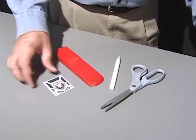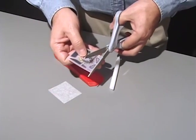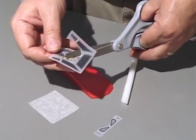Decide where you want to place decals on your Pine Car. Apply them to only clean, dry, dust-free surfaces.